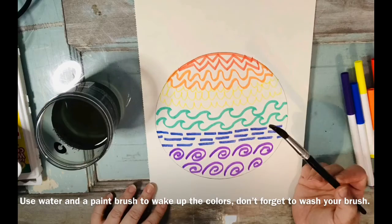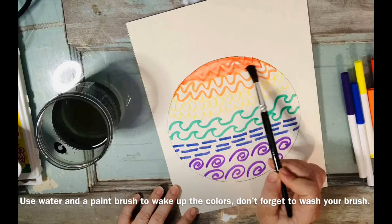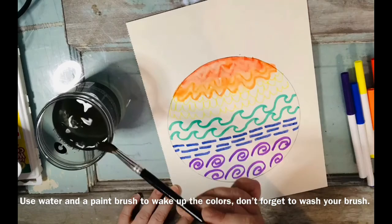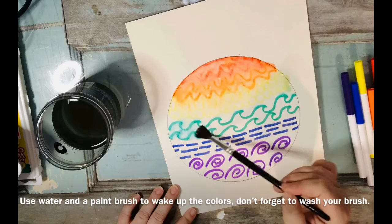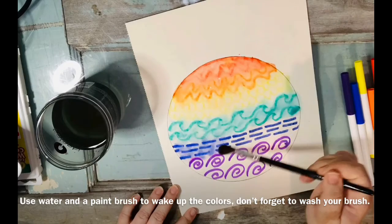Now all we have to do is get our brush wet and wake up the color that's already on the page. You don't even need paints for this. You're going to wash your brush in between each color by dipping, pushing, and wiping the tip, then adding more water to each color. Work your way all the way down until your dot is all painted.